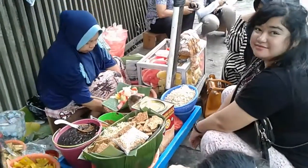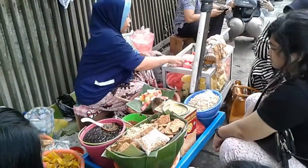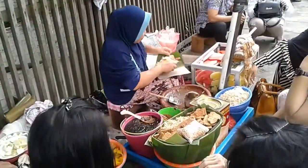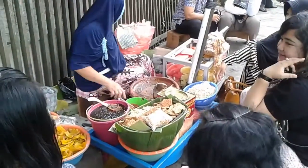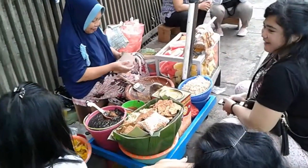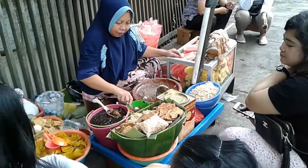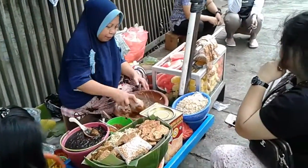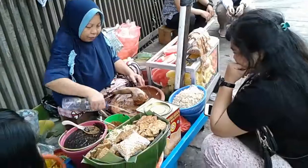Guava, guava. Guava — beli urat ya, no merah. Inak, inak, inak. It's not bad, it's not bad.